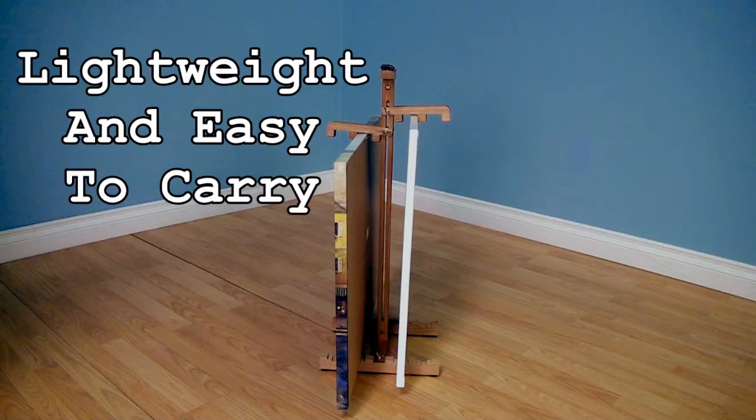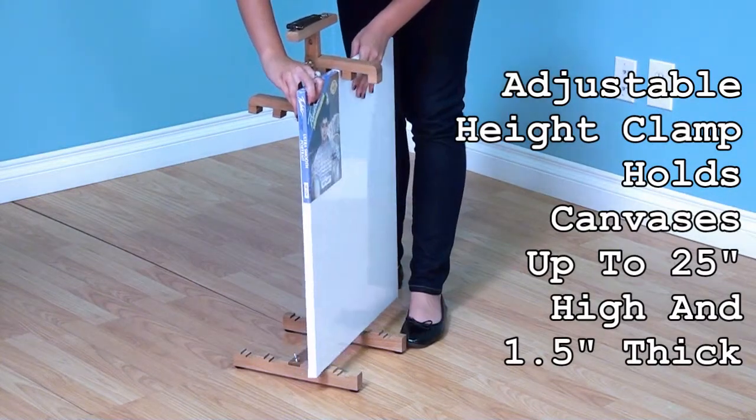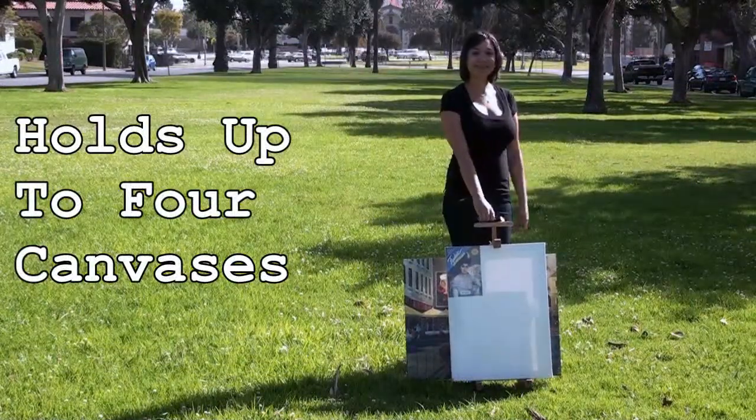The Studio Designs Canvas Carrier is designed to be lightweight and easy to carry. With an adjustable height clamp, it can hold canvases up to 25 inches high and one and a half inches thick. The Canvas Carrier can hold up to four canvases, two on each side.